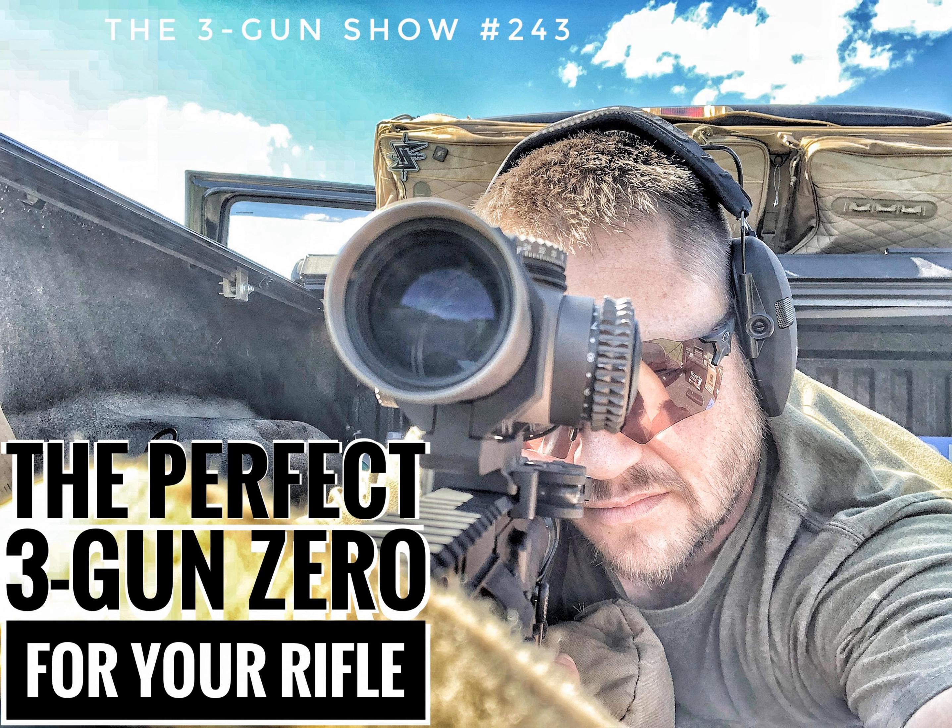7.5-inch barrel on XM193 — I don't know the exact velocity because it would probably wreck our chronograph. That's just another testimonial for the 140-yard zero. With the 11.875-inch barrel on the mil reticle, my first hash mark is 279 — super close to 300. From there: 370, 445, 507, 561, 608, and 649. There's data there that is useful for almost every match we go to.